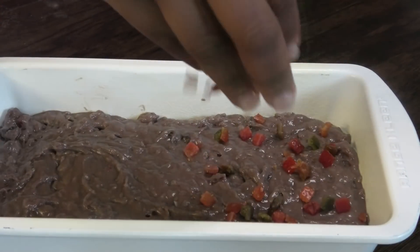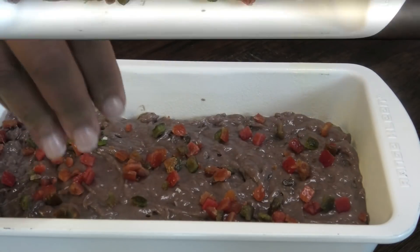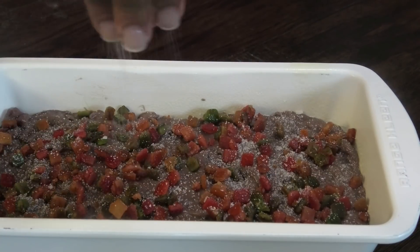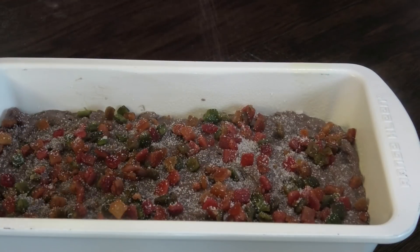I'm going to sprinkle with some more mixed peel — this is just going to help decorate the top. I'm also sprinkling on some white sugar. This goes into your oven at 350 degrees Fahrenheit and you're going to bake it for about 40 to 45 minutes, until when you put a skewer through it, it comes out clean.